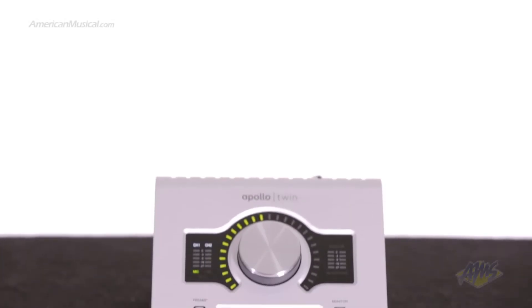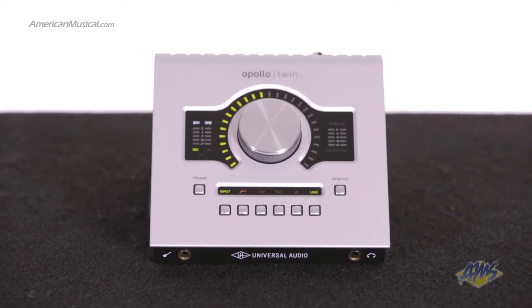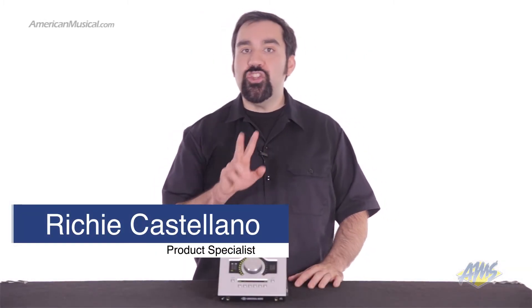The Universal Audio Apollo Twin is a compact audio interface loaded with powerful hardware and software features. It comes in two different models featuring UAD solo or duo processing. The internal UAD processing gives you the ability to use Universal Audio's impressive plug-in collection for both tracking and mixing.